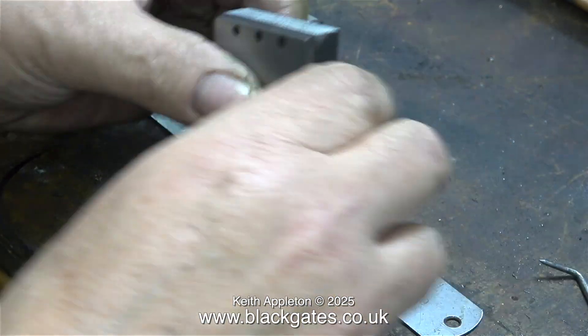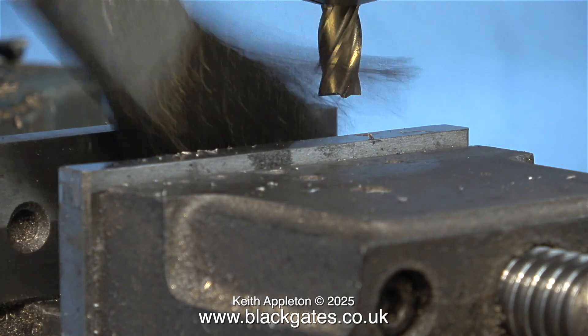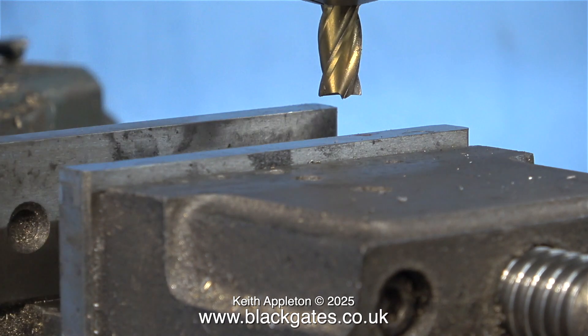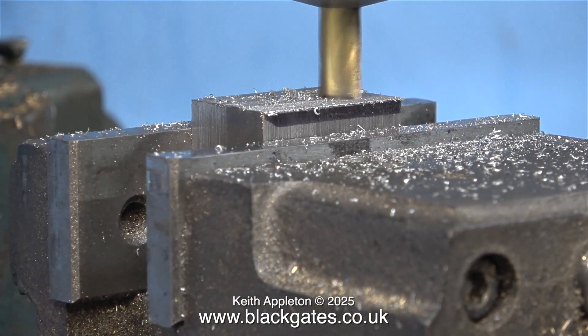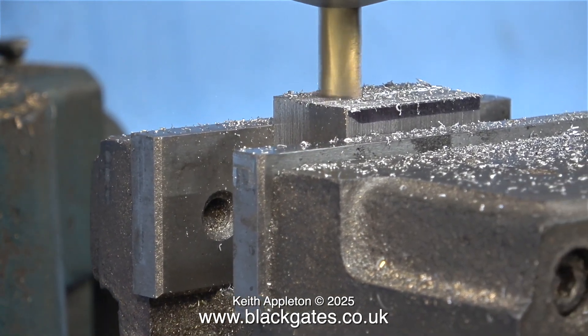I left it purposely oversized, as you can see here. Why? Because it will need cleaning up when the job is complete and I don't want it to be exactly the right size, because then I wouldn't be able to clean off the tool marks. I cleaned the machine vise and refitted the parts in place, and now I'm taking a cut very close to the line but not below it.